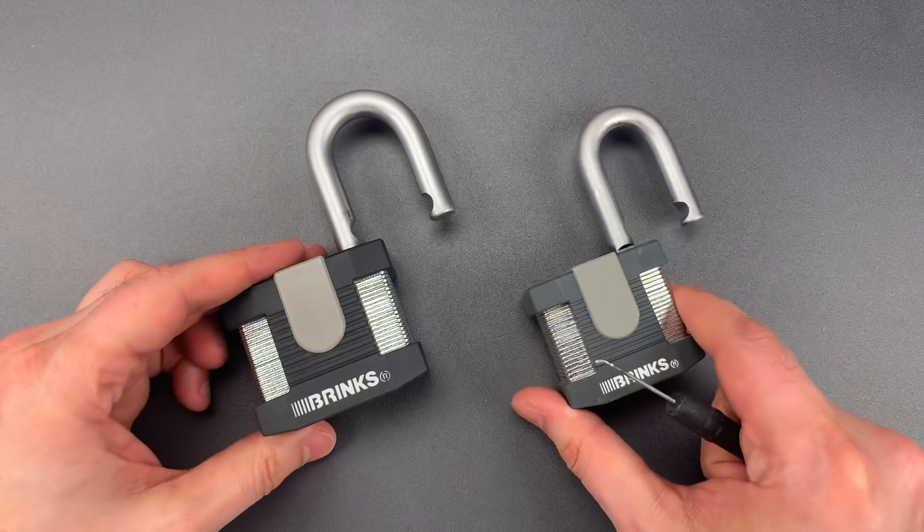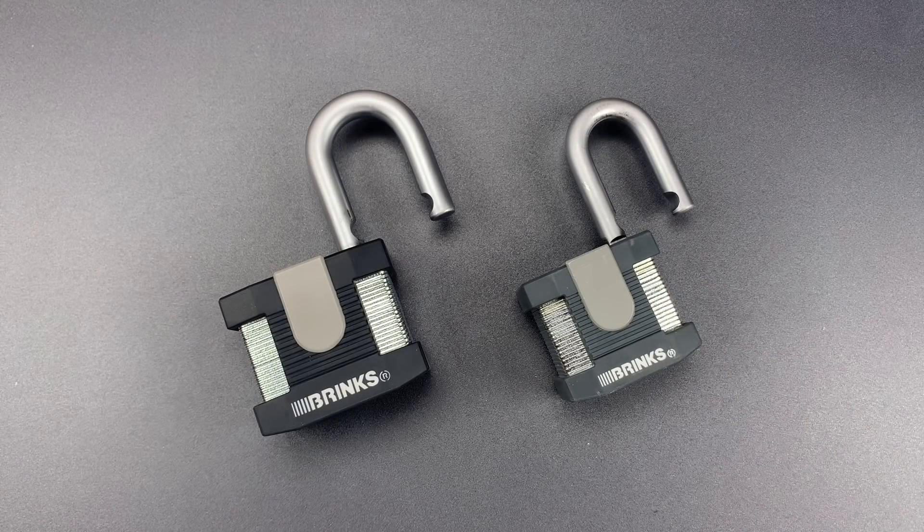Folks, this is something that could be avoided easily by a competent lock designer, and I remain baffled how such a textbook design flaw remains on the shelves of a major retailer.